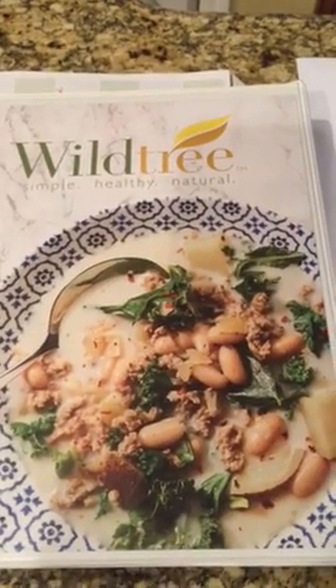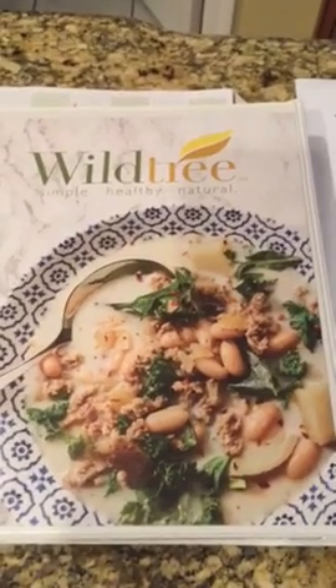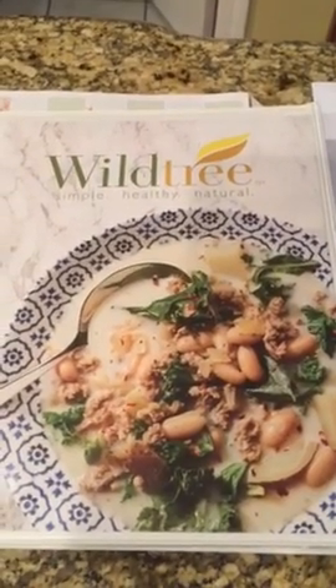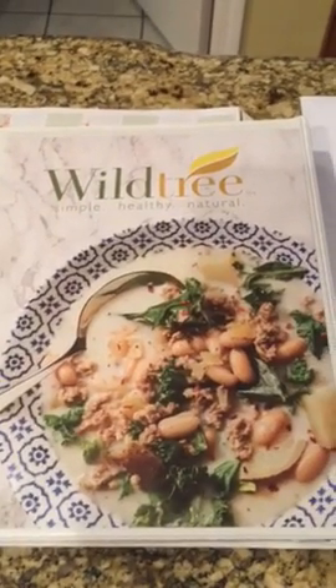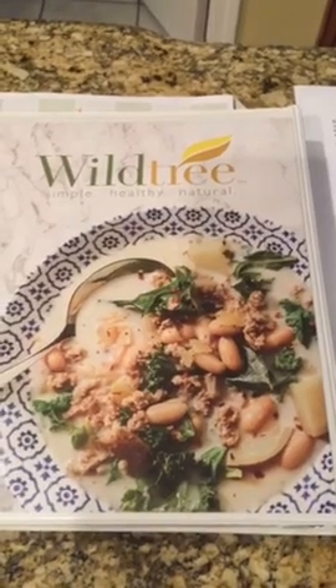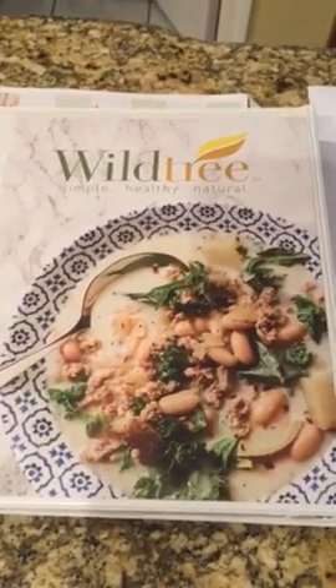Hey Wildtree fans, Michelle Parker here coming to you from the Parker kitchen. Today I really wanted to share with you some menu planning tips and ideas. If you know much about me or if you're one of my customers, you know how passionate I am about helping families to menu plan to save them time, money, and stress.